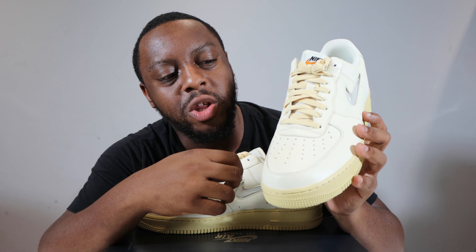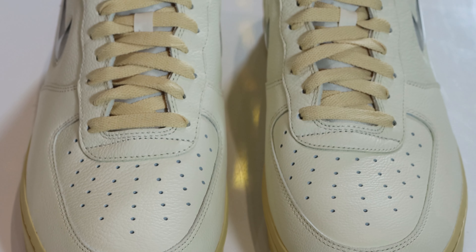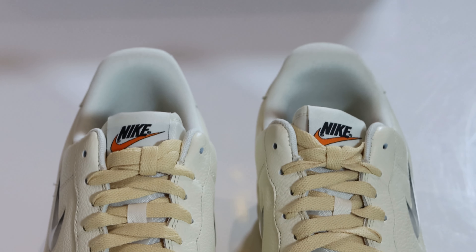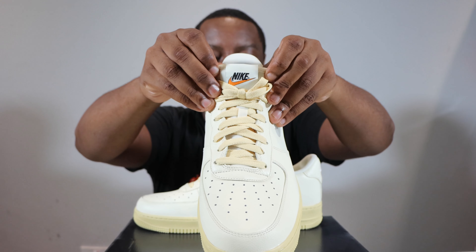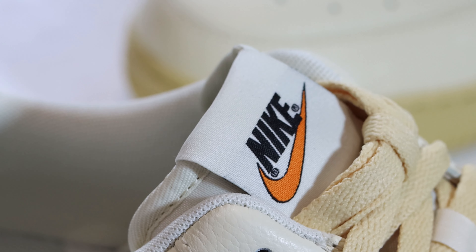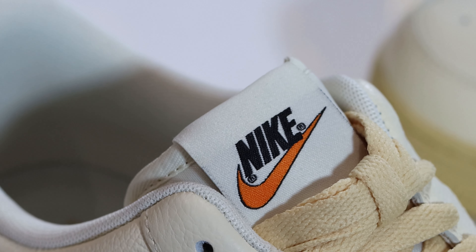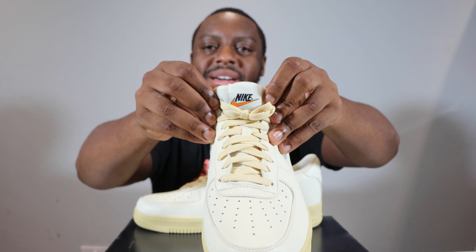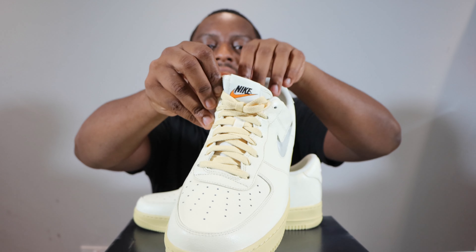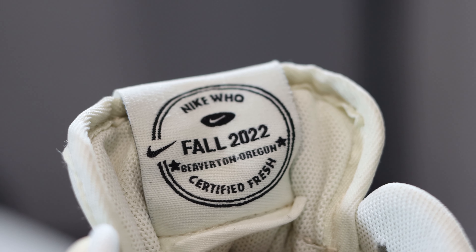Going around the toe box and up the shoe, you'll see the same Coconut Milk tumbled leather around the eye stay. The Lemon Wash laces are a good thickness. Further up, the tongue is Coconut Milk in nylon, and at the top of the tongue we have the Nike Air branding, which is black with an orange swoosh — a nice OG tongue tab.